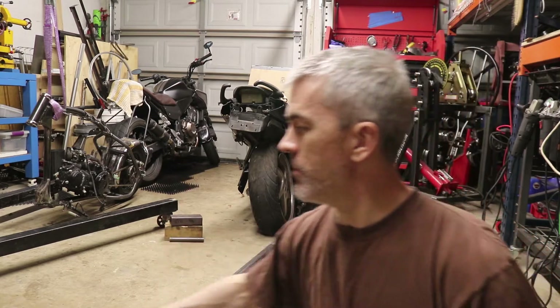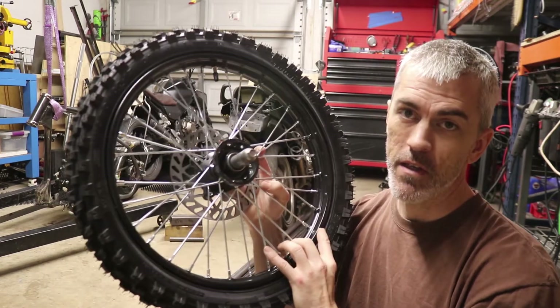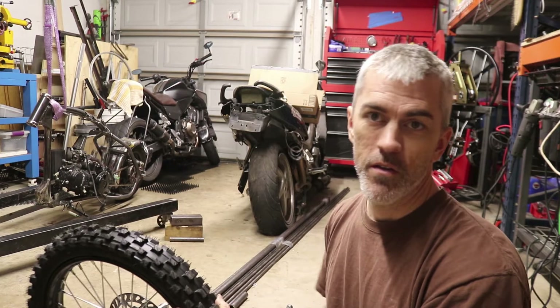The front wheel – I ended up changing out the front wheel and I'm going with a narrower front wheel. And while I was going narrower, I thought I would also go bigger, taller. This is a 17-inch rim on that, and we've got the gnarly tire on there.